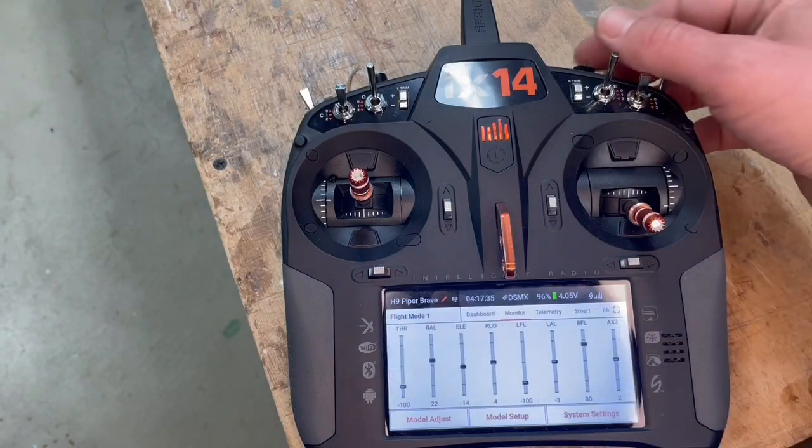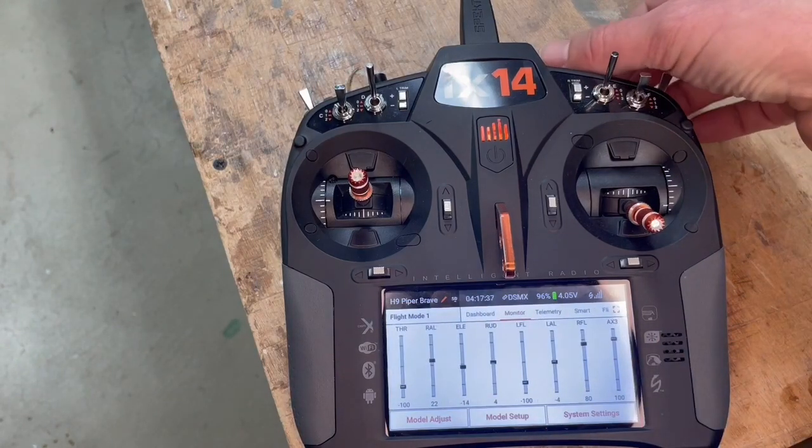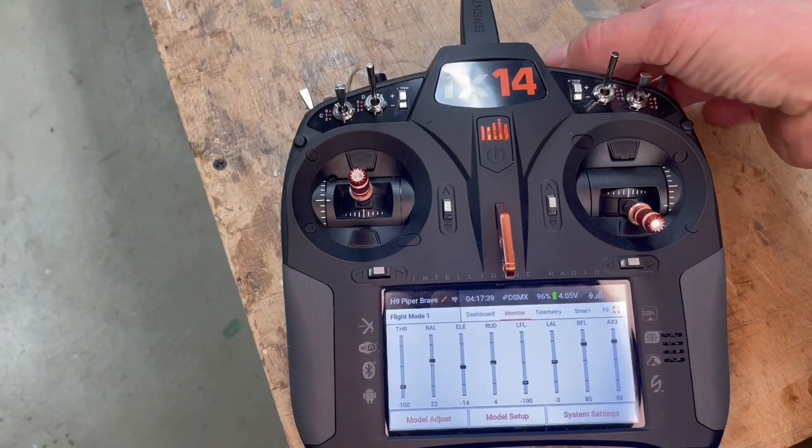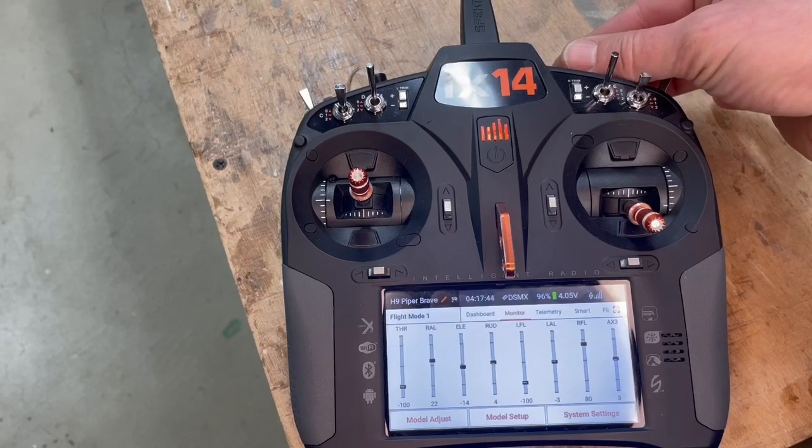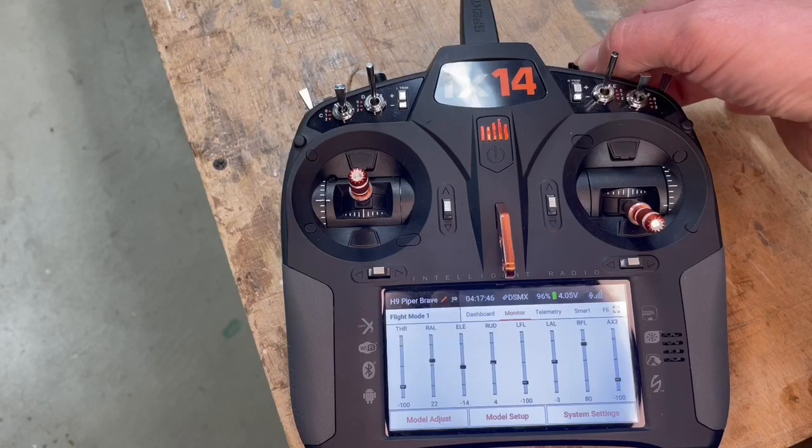We now have hoax 3 — that is all gain. So 100% is maximum with the gyro. Zero means gyro is off, and negative also means gyro is off.